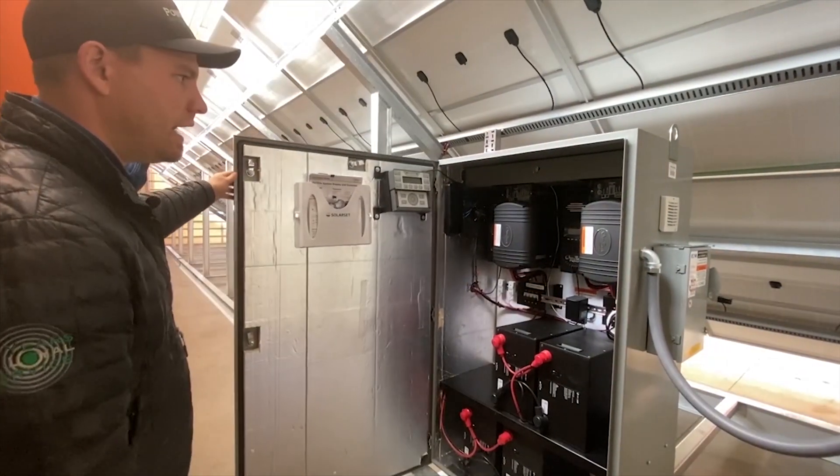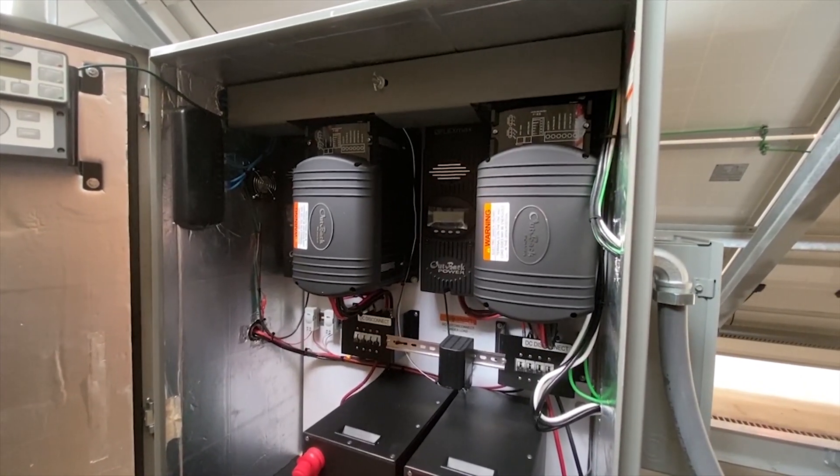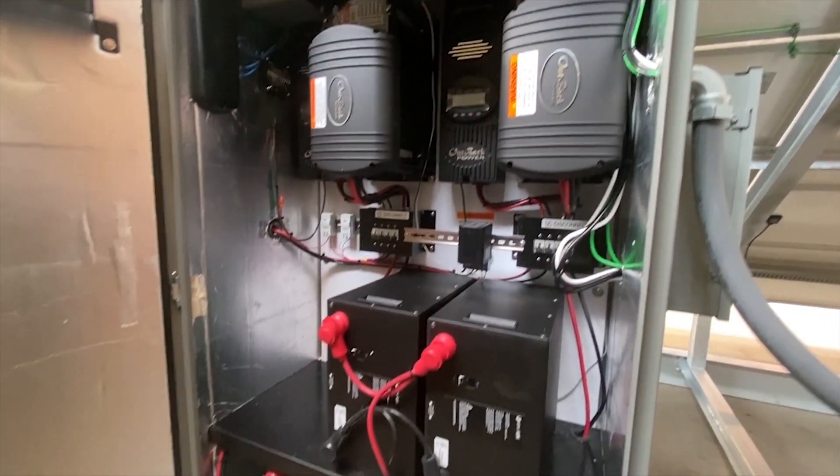Inside we have Outback inverters and charge controllers and Simplify lithium-ion batteries.